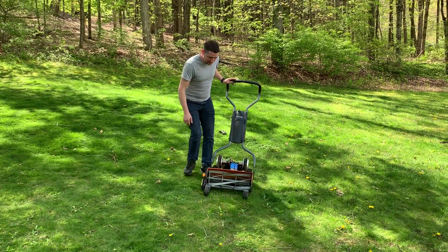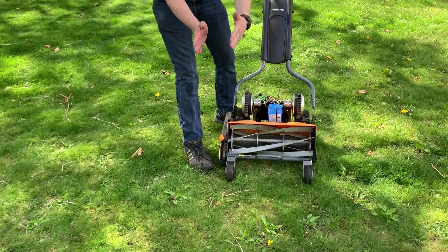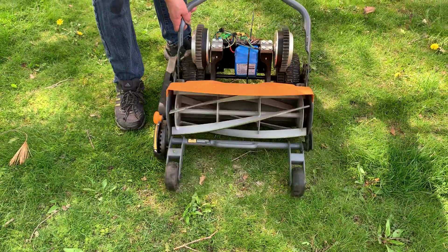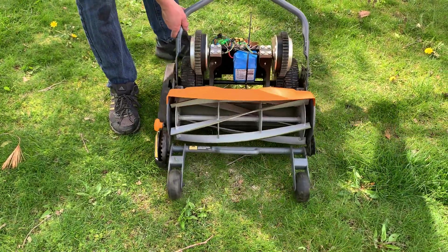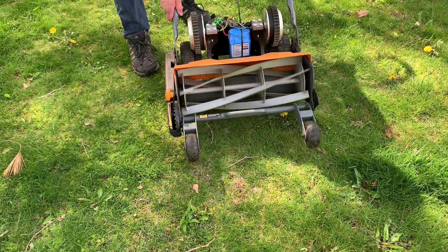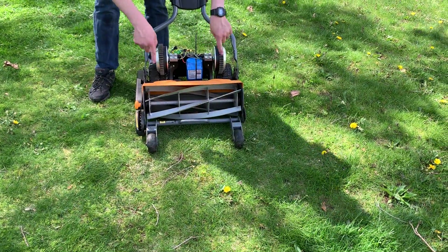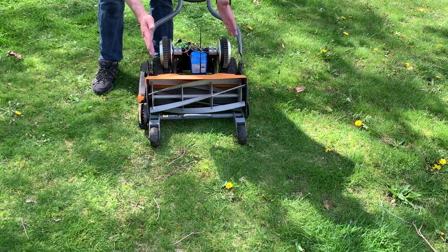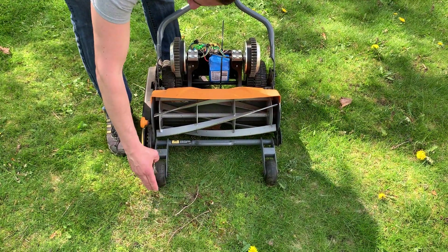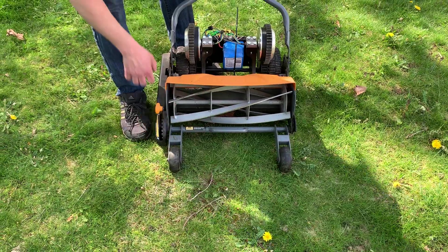One more upgrade: these wheels here — the original wheels had a square profile. Since this depends on those skidding in order to steer, zero-turning is kind of hard on the lawn. If you do a more gradual turn, it steers a lot better. You can see the relationship between these four points of contact with the ground — the rear wheels need to slide in order for it to steer. So I 3D printed these with a little bit of a bevel to them. You can also adjust your mowing height just like the factory design.